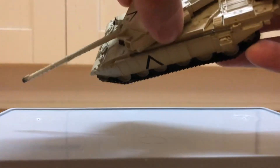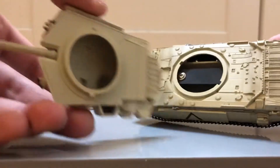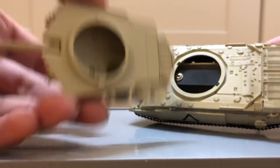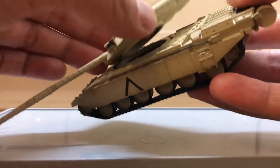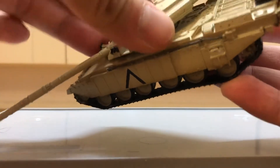And here's a look at the inside. The Challenger 1 is the record holder for the longest tank kill, just during the first Gulf War, I think.